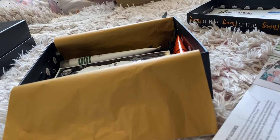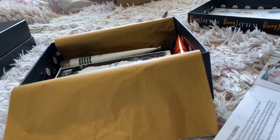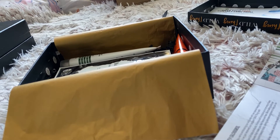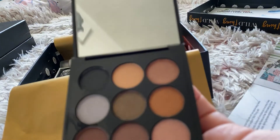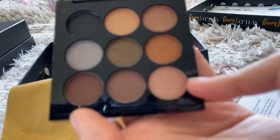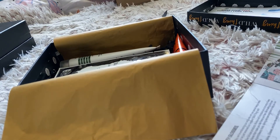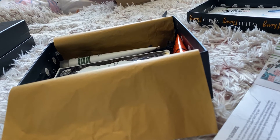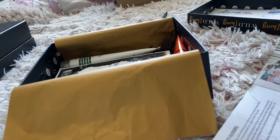Then I will go on to this Wild Things eyeshadow palette by Steve Laurent - it says it's also full size. It's a lovely neutral palette with some pops of pink, a golden shade, and a silver one which might be nice in the inner corner. It's cruelty free and worth £31, so I've almost got quadruple my money's worth.